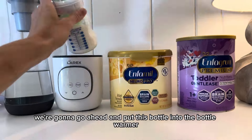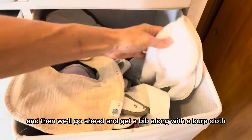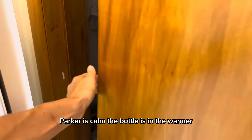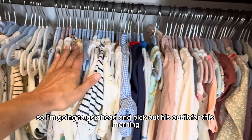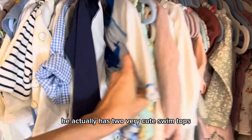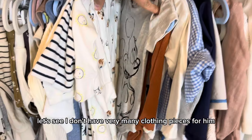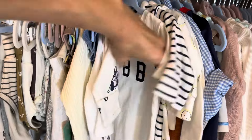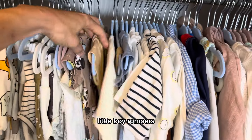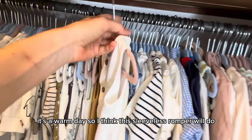We're going to go ahead and put this bottle into the bottle warmer, and then get a bib along with a burp cloth. Parker is calm and the bottle is in the warmer, so I'm going to go ahead and pick out his outfit for this morning. He actually has two very cute swim tops, so we'll definitely have to take him to the pool at some point. I don't have very many clothing pieces for him — some t-shirts, onesies, little boy rompers. It's a warm day, so I think this sleeveless romper will do.